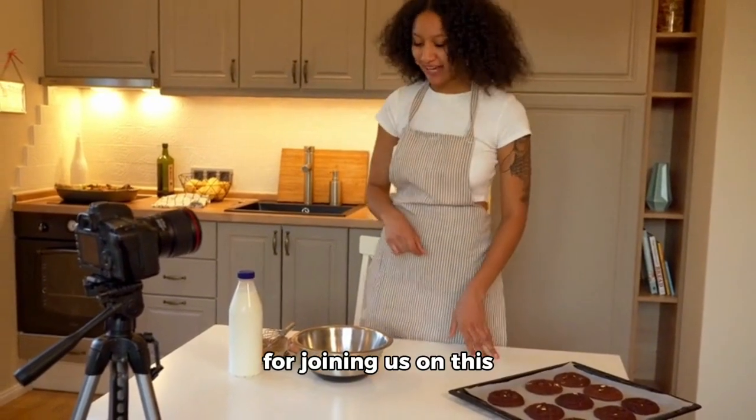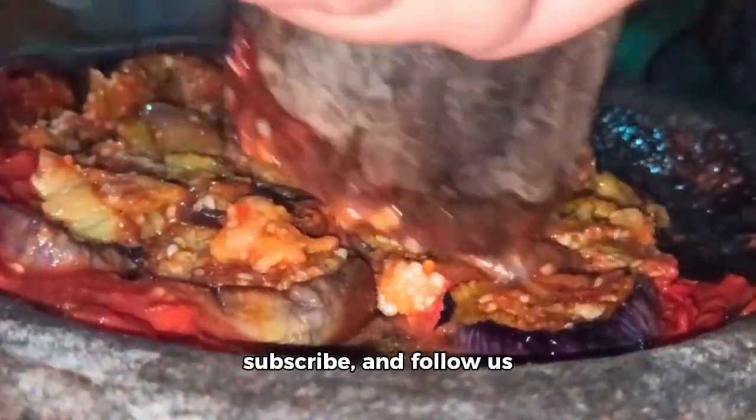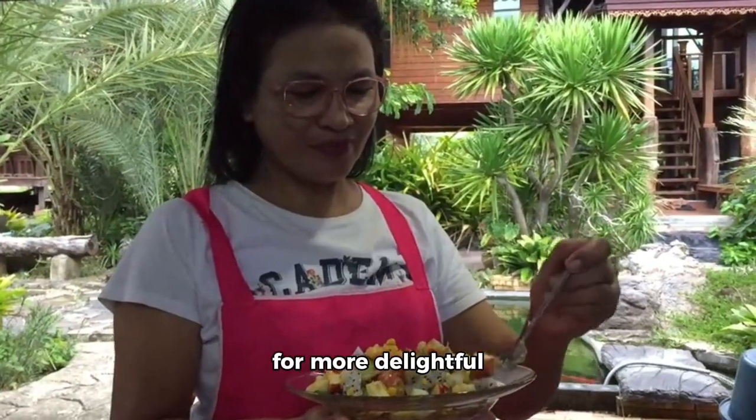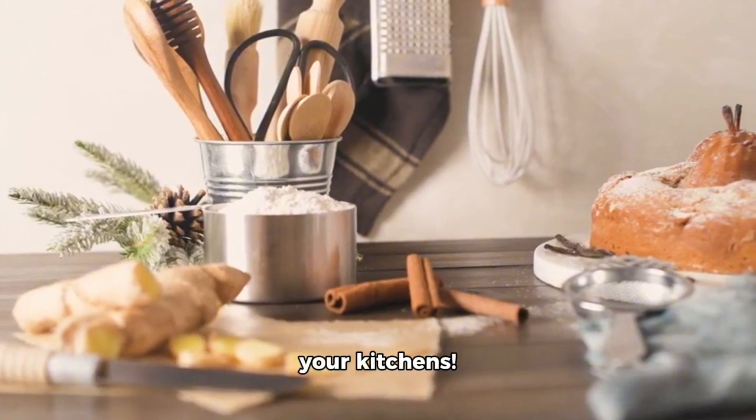Thanks for joining us on this culinary journey today. Don't forget to hit like, subscribe, and follow us for more delightful recipes like this one. Until next time, keep baking up storms in your kitchens!